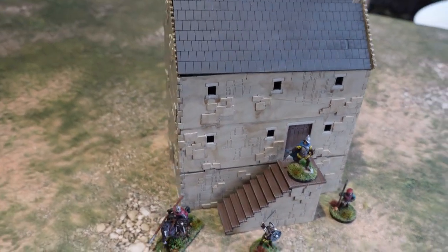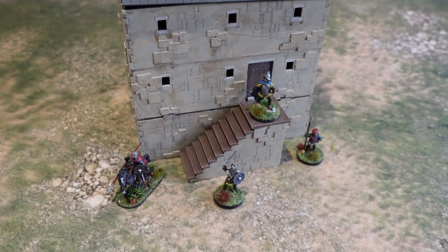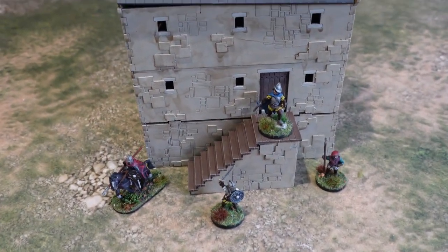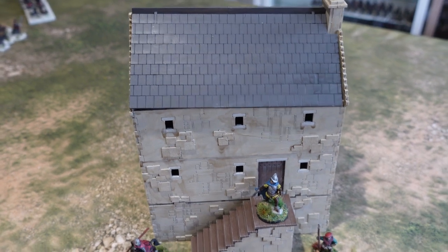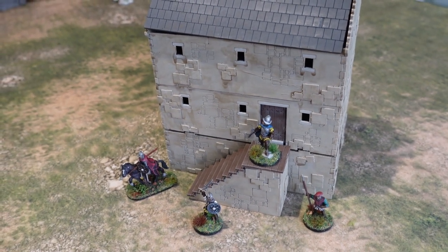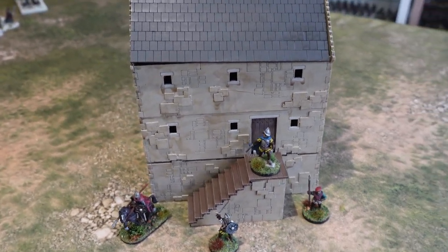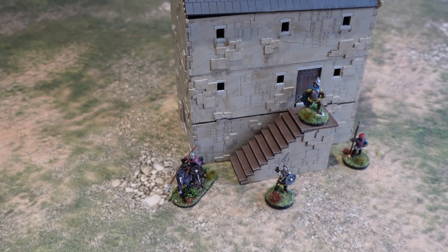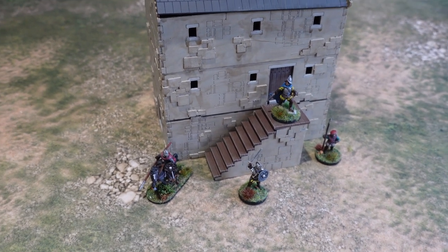First up, this is a building for the upcoming Border Reaver range from Flags of War. Ian sent me these lovely miniatures which are part of the Kickstarter. There's a whole load more of these figures based around the intermittent feuding that went on between the border families on both sides of the border of Scotland and England through the 16th century — a fascinating period I'm just starting to read up on.